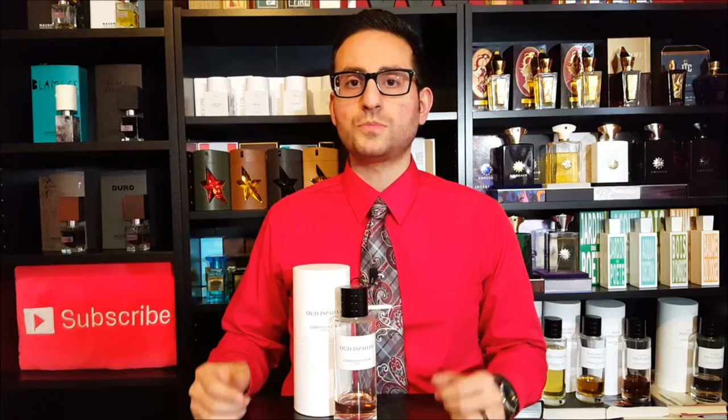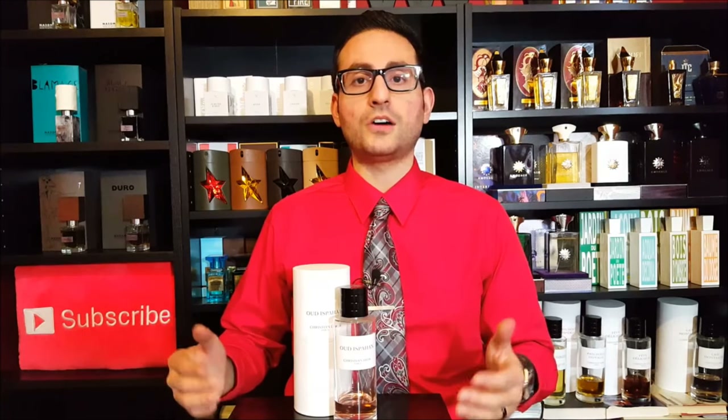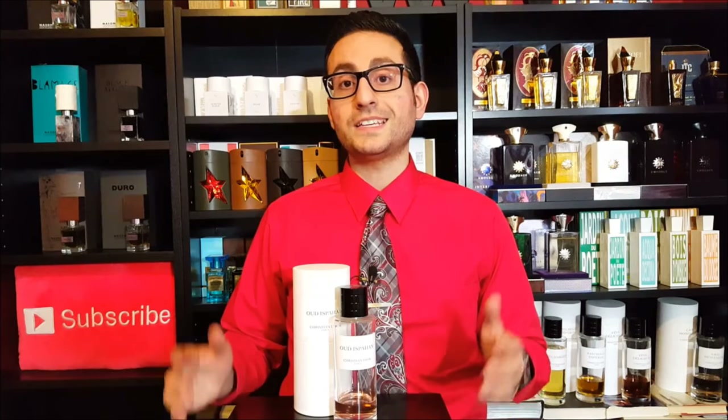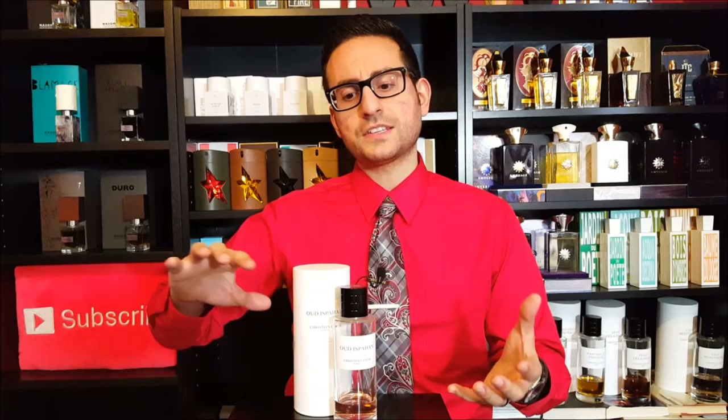This is arguably one of my favorite rose-based fragrances and what I would consider to be one of the best rose-based fragrances on the market. I'm a huge fan of Christian Dior because I'm a huge fan of François Demachy. He is the in-house perfumer and has done a lot of fragrances. Even a lot of the fragrances that were previously released, he has reformulated them and sort of added his own touch to it.